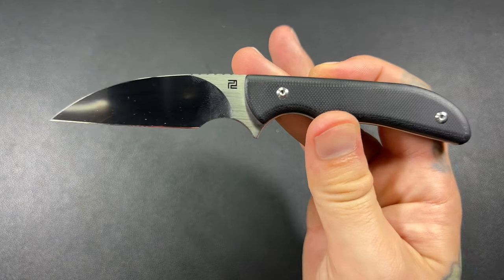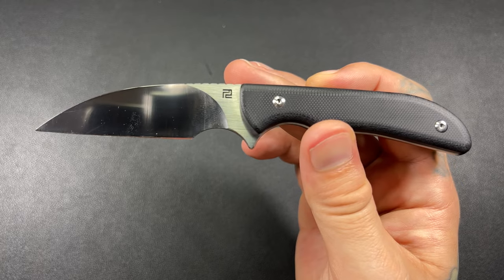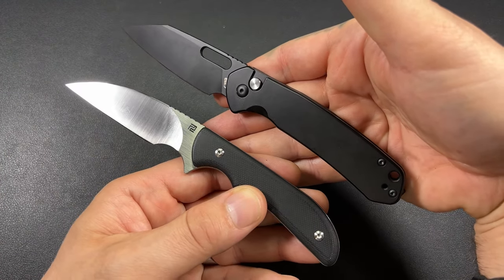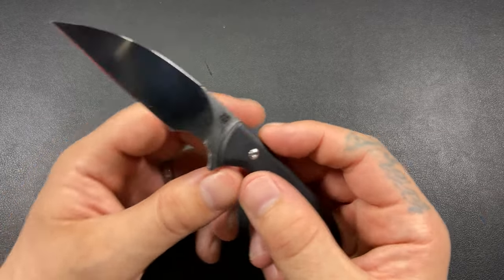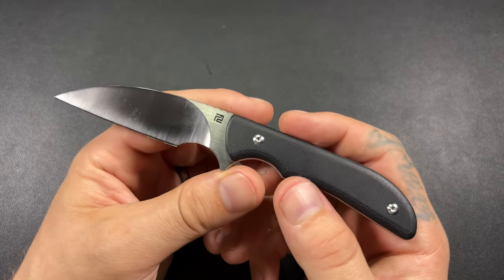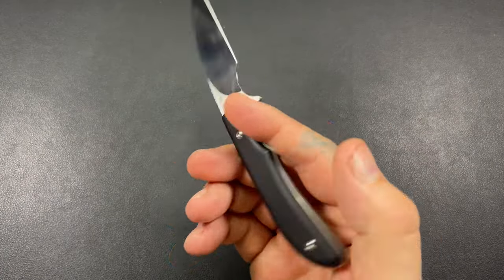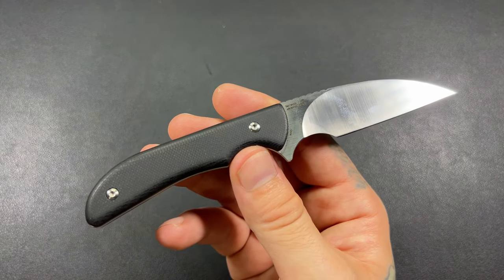Amazon has it in this configuration with the black handle and satin blade. They also have a black with black PVD coating on the blade, which I think would look super sick — very similar to my Pyrite. It also comes in a desert tan with satin finish on the blade, and a green G10 with satin. That's about the skinny of it.